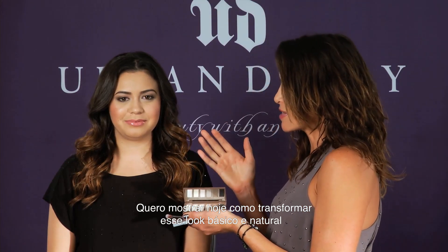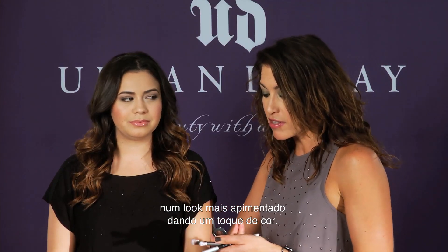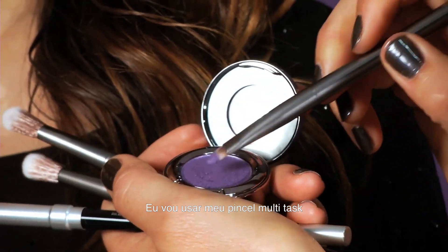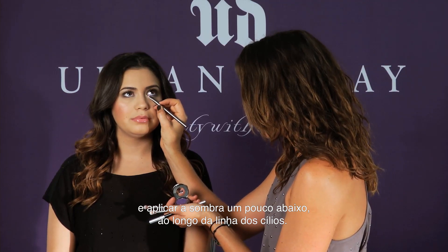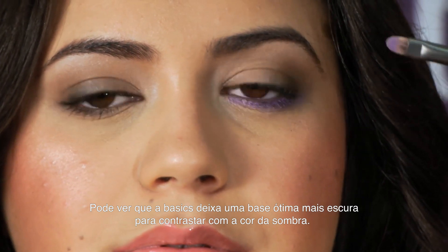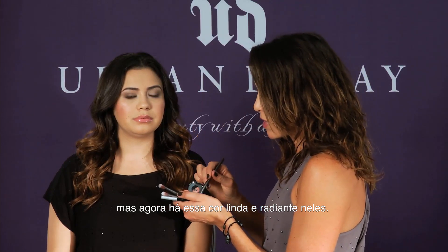What I wanted to do today is show you how you take this very basic natural look that you've created with your Naked Basics palette and just add a little sizzle to it with the application of some color. So I'm gonna use my multitasking brush and we're just gonna apply a little bit of Flash right here along her lower lash line. You can see that the Basics gives it a great darker base to work against so her eye still looks lined but now she's got this beautiful radiant color coming out of it.